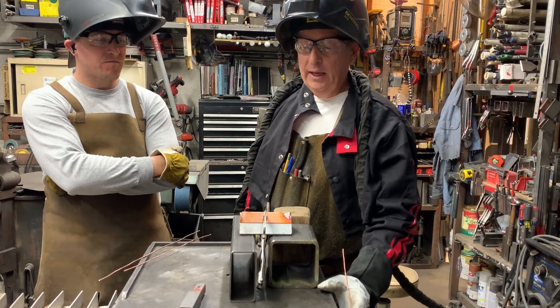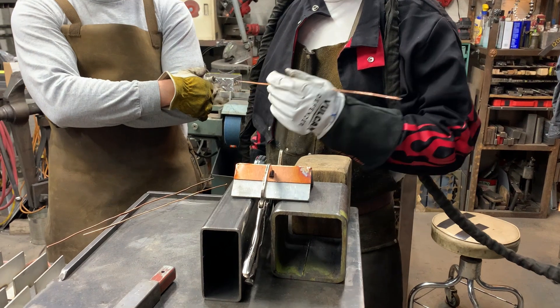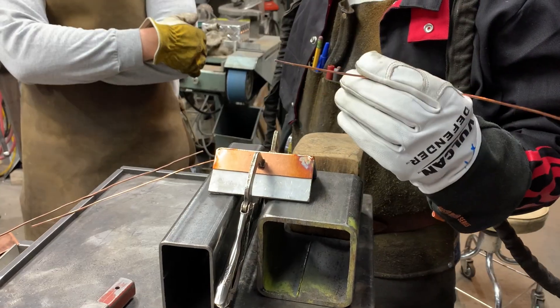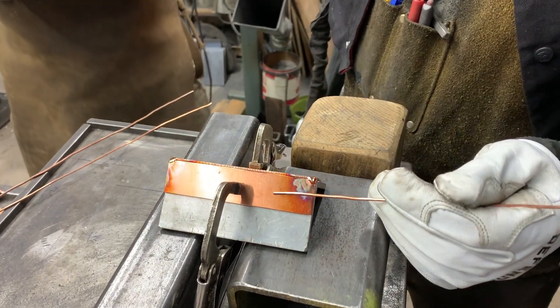Doug Thompson here. We're at the shop and we're just having a little bit of fun welding some copper. My dear friend Mark brought over some number 12 Romex and we're just doing a little experiment on welding copper with copper.